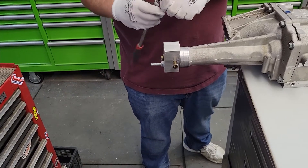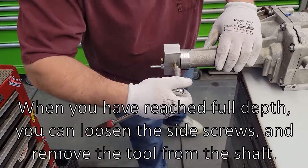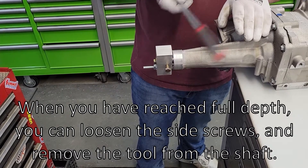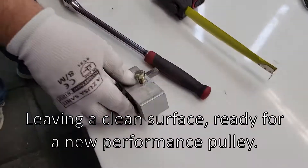Yep, that's all it needs. They weren't very tight. Tool is done.